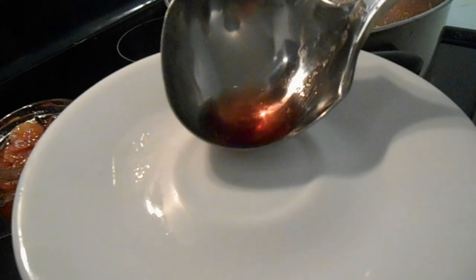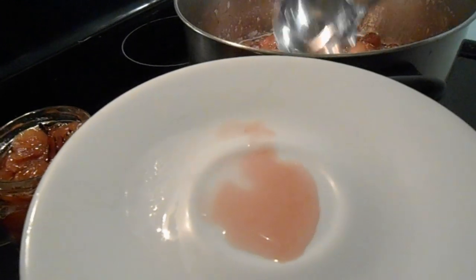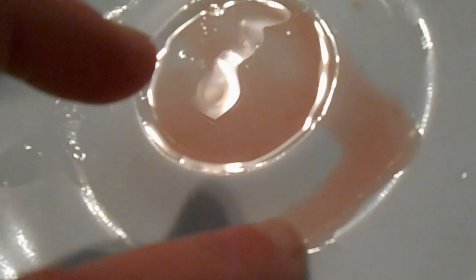To test if it is done, you put a little bit of syrup on a cold plate — I had this in the freezer — and you wait until it cools completely, then push it a little bit with your finger. It must wrinkle if it is ready. This needs a couple more minutes. On the second test you can see the wrinkles, so now it is ready.